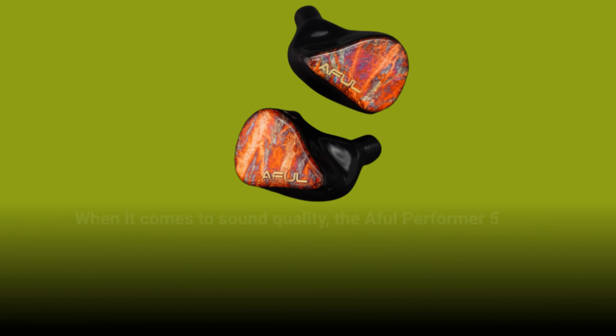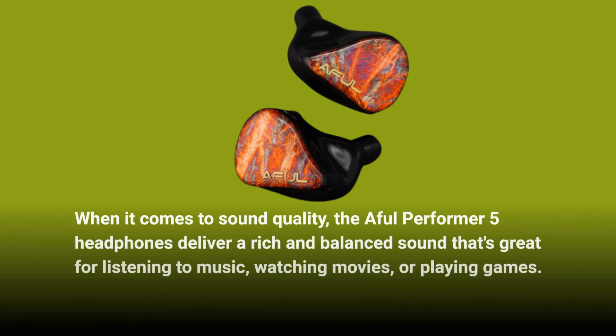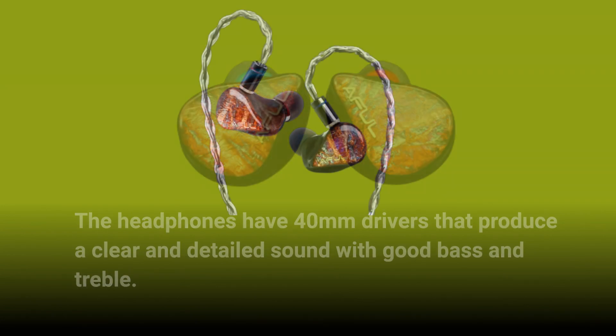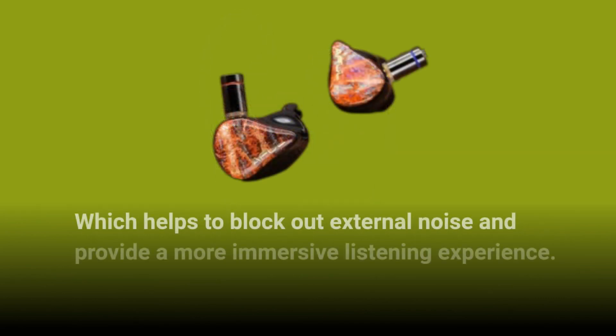When it comes to sound quality, the Aful Performer 5 headphones deliver a rich and balanced sound that's great for listening to music, watching movies, or playing games. The headphones have 40 millimeter drivers that produce a clear and detailed sound with good bass and treble. The headphones also have active noise cancellation technology, which helps to block out external noise and provide a more immersive listening experience.